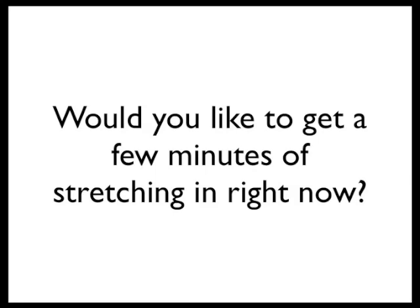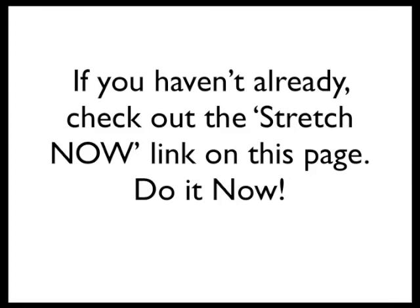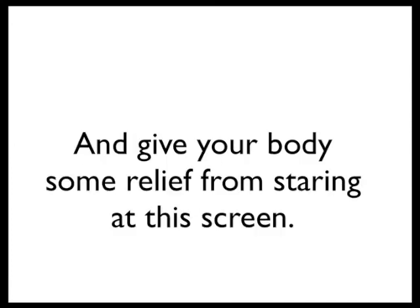Enough talk. Would you like to get a few minutes of stretching in right now? Hear that? It's your body saying yes, please! If you haven't already checked out the Stretch Now link on this page, do it now and give your body some relief from staring at this screen. Thanks for watching!